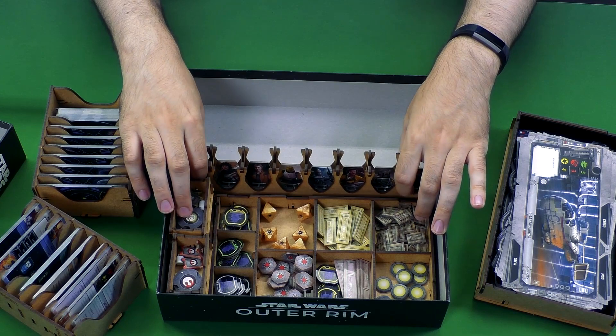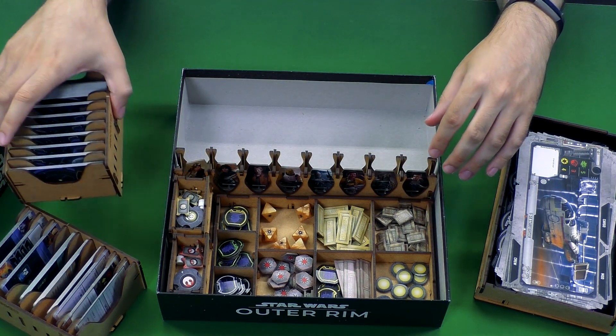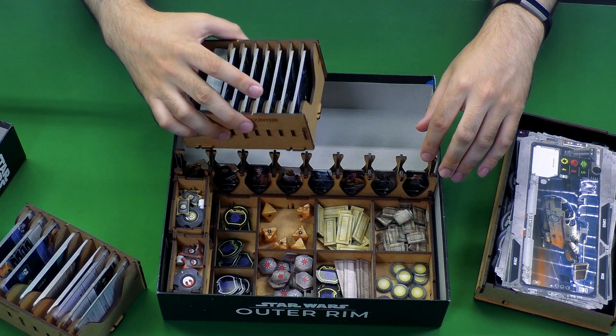Everything, as you can see, fits well into this. My cards are not sleeved, but this will fit sleeved cards as well.